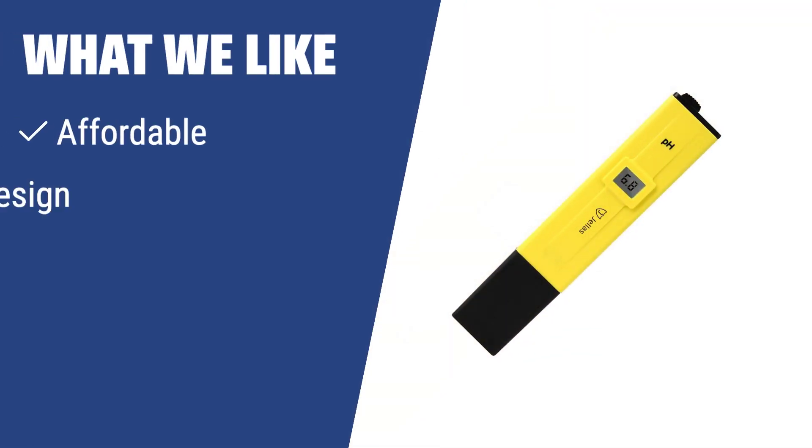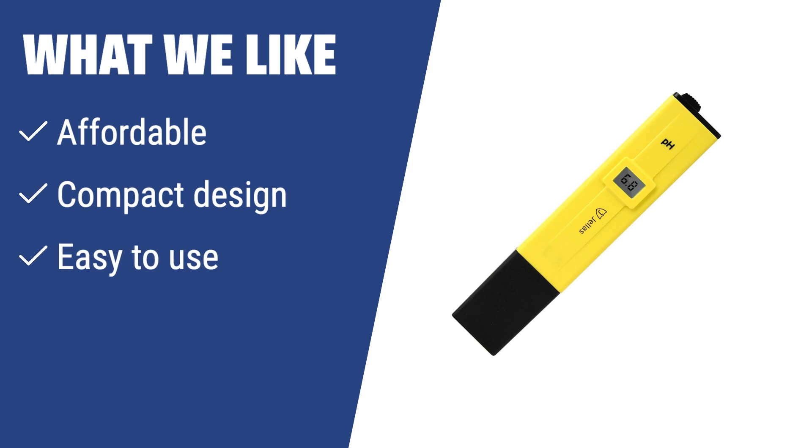What we like: If you are on a budget but still want an accurate pH meter for home use, the Jela's JL PH-01 is the perfect choice for you. With its affordable price, compact design, and easy-to-use features, this pH meter is a great option for testing drinking water, pool water, and more.